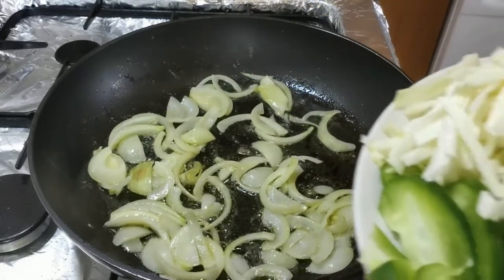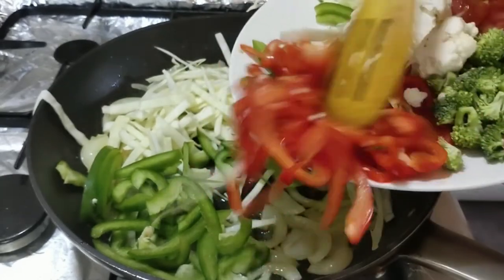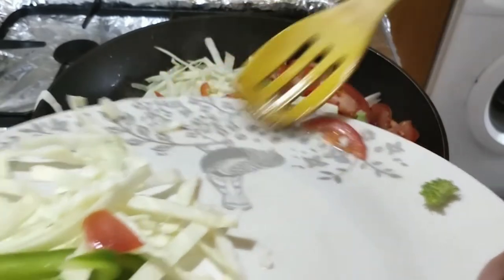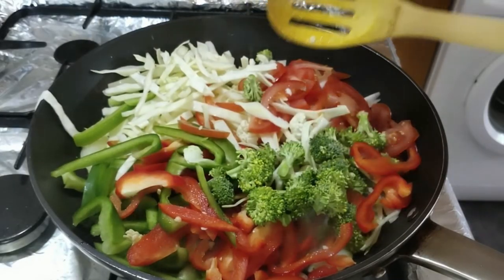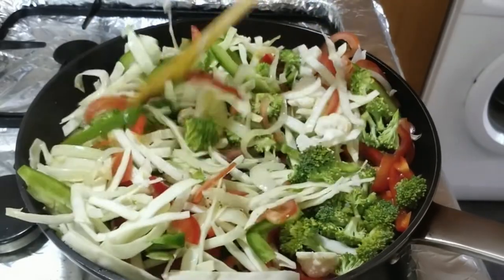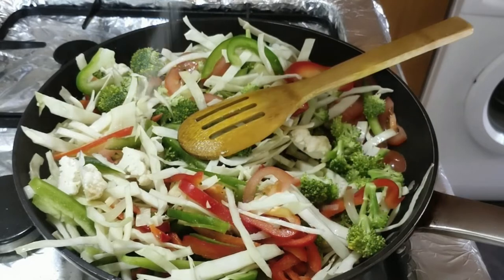Now we are going to put some vegetables in the same way — cabbage, capsicum, cauliflower. We are going to add the vegetables and mix them together. I will add a little bit of olive oil and a little salt.